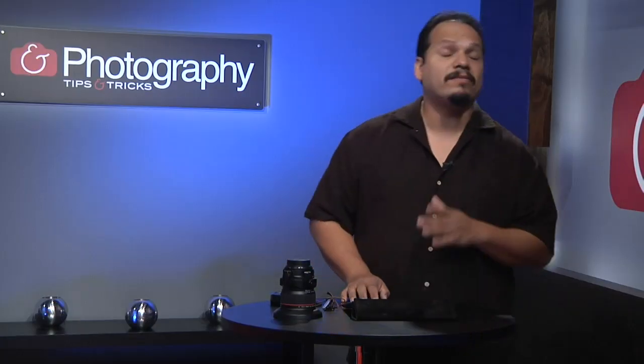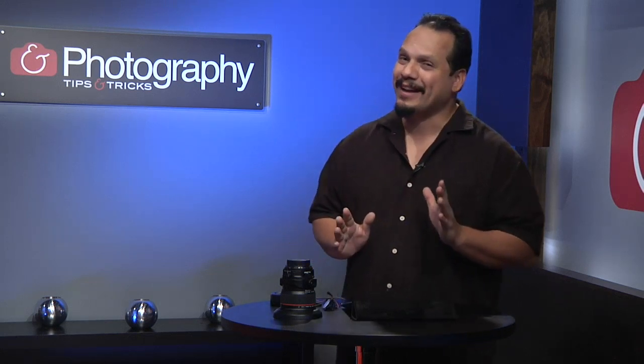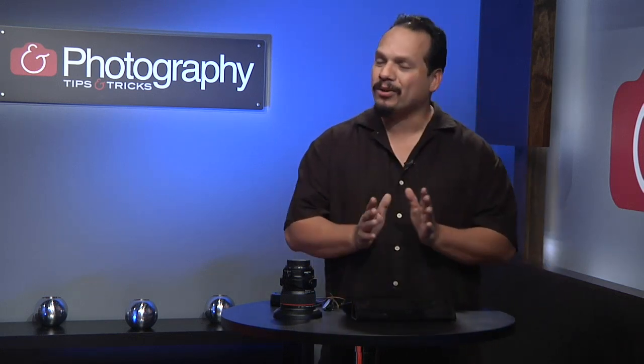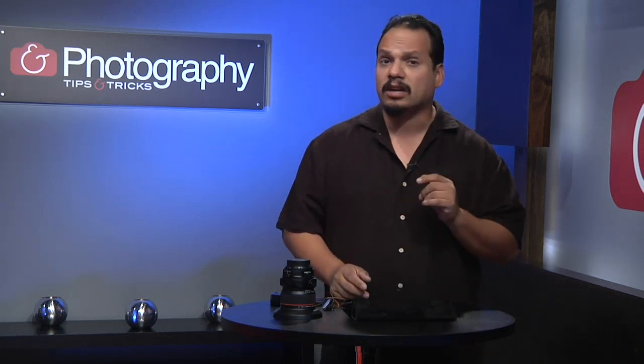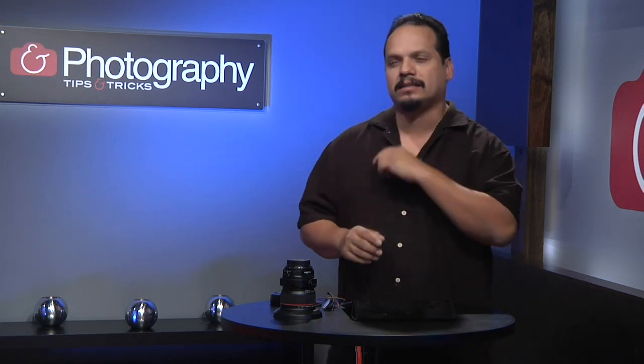Welcome back everybody to Photography TNT. This is RC. I've got a phenomenal photographer for you guys: LA portrait artist and photographer extraordinaire, Mr. Joel Grimes, to share with us a very specific technique using a very non-traditional lens. Take a look at this.